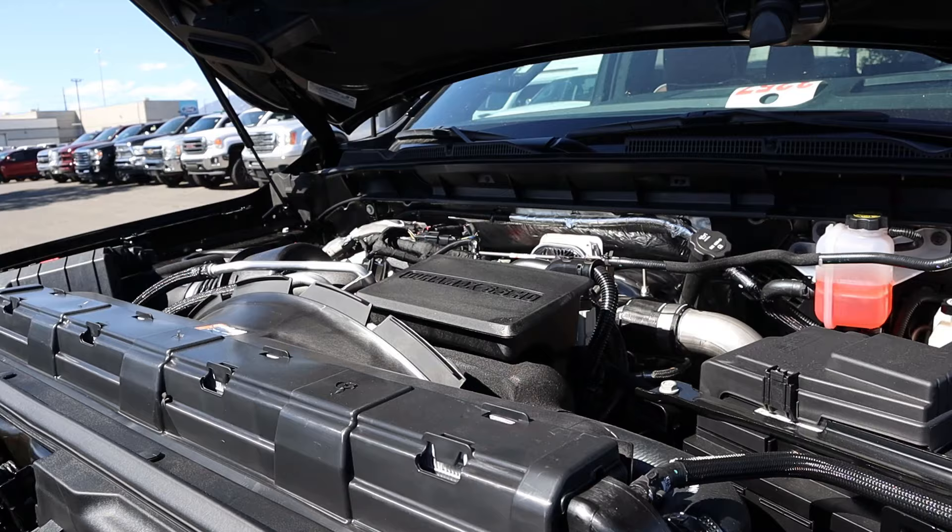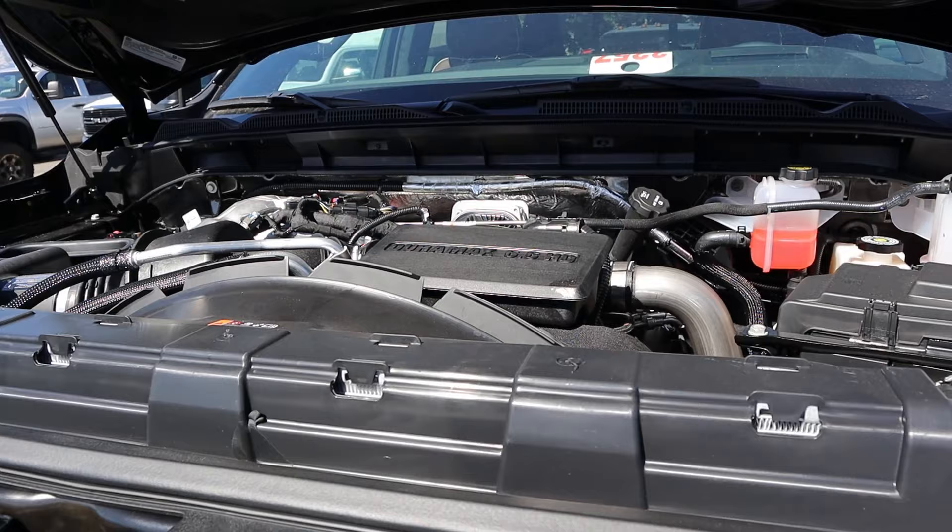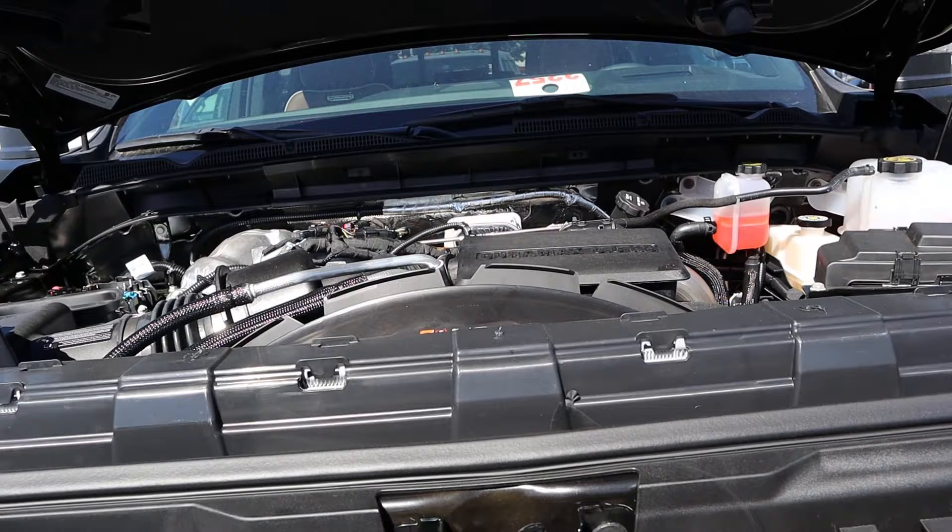Under the hood, we have the 6.6 liter turbo diesel V8 known as the Duramax, going through a 10-speed automatic transmission. Power outputs are 470 horsepower and 975 pound feet of torque.